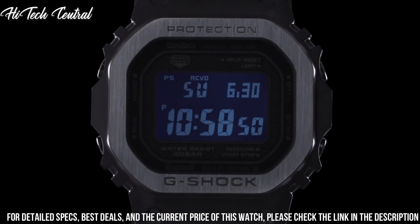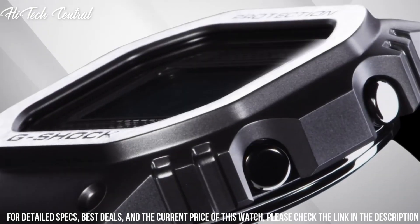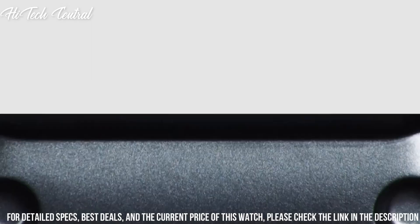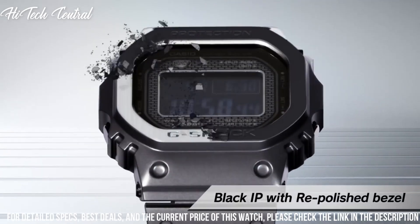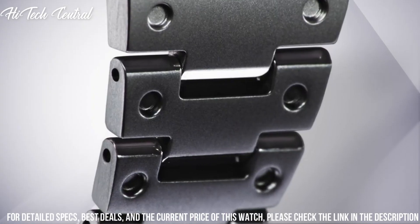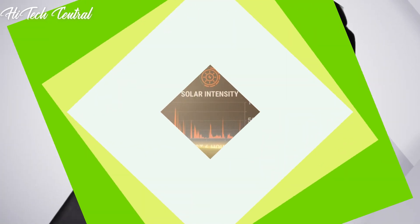Stainless steel hard-coating band. Band color: Black. 200m water resistance. The following features are equipped: Radio Controlled, Bluetooth, World Time, Countdown Timer, Backlight, Perpetual Calendar, Date, Day, Month, Chronograph, Alarm.